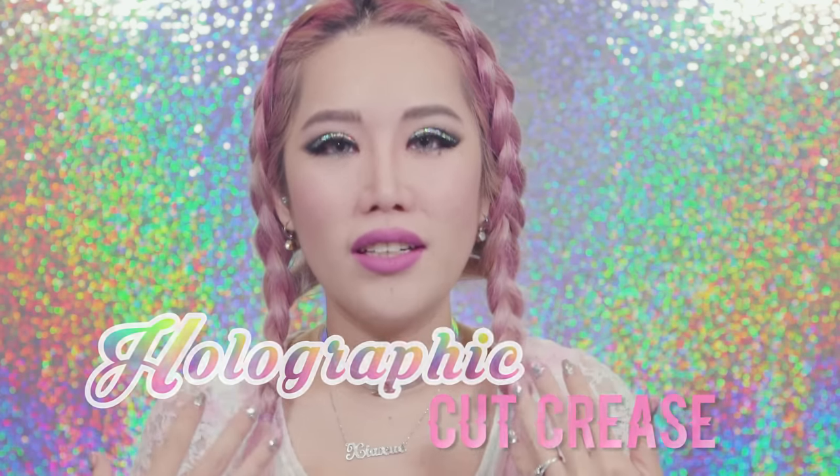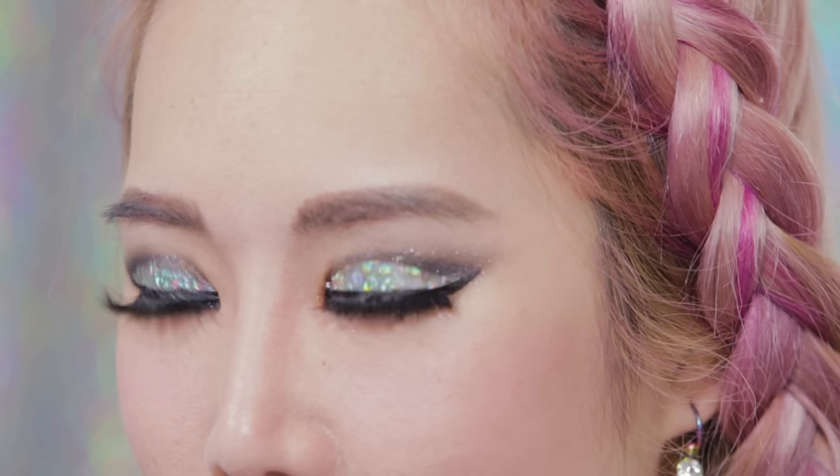Today I'm going to be showing you guys how to do this holographic cut crease look. As you can see, it's very very shiny and I have this holographic eyelid tape. So when you blink, it really really sparkles.